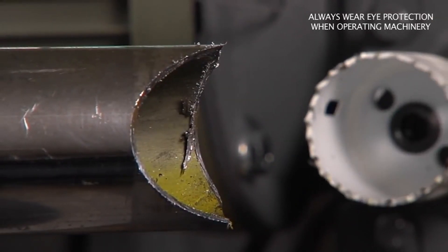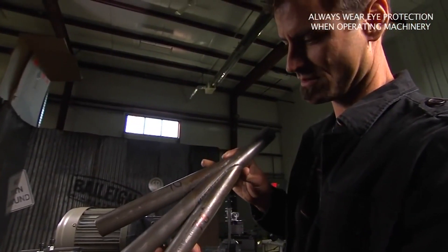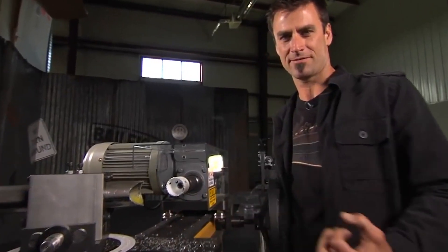This one can actually go up to really extreme angles, which is hard to get on a lot of models. You can see how fast that works — it eats chips for breakfast.